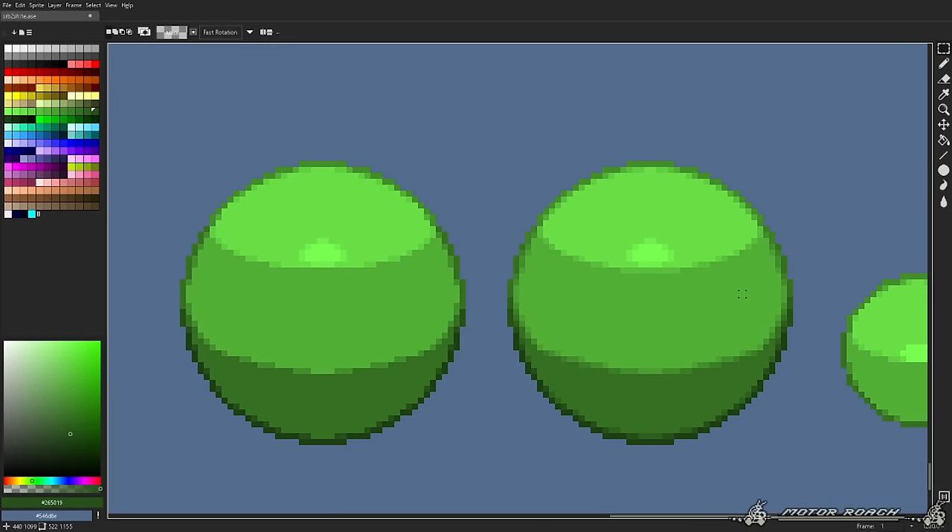What we're gonna work on now are a few example sprites so we can apply what we learned. One character I'm gonna make today is Mother Amy. One thing I need to emphasize for everyone watching and learning: use reference. Always use reference, please. Professionals use reference all the time, so you'd be a dummy to not use it yourself.